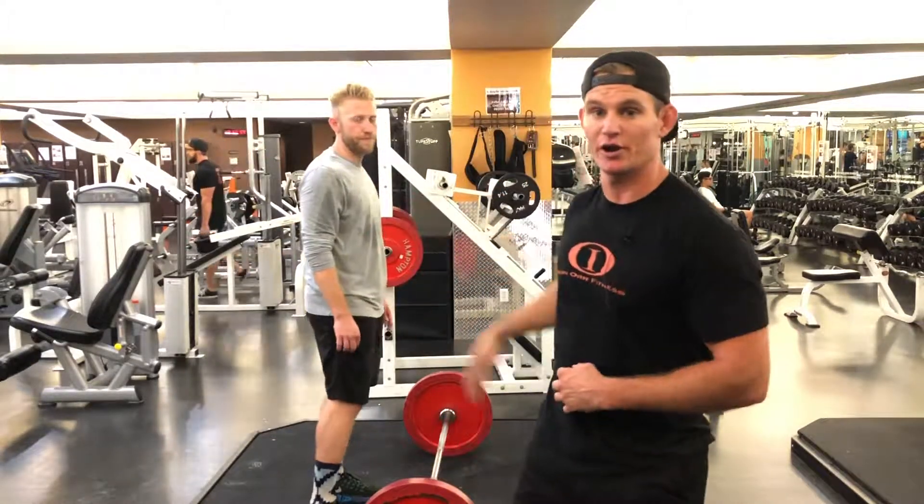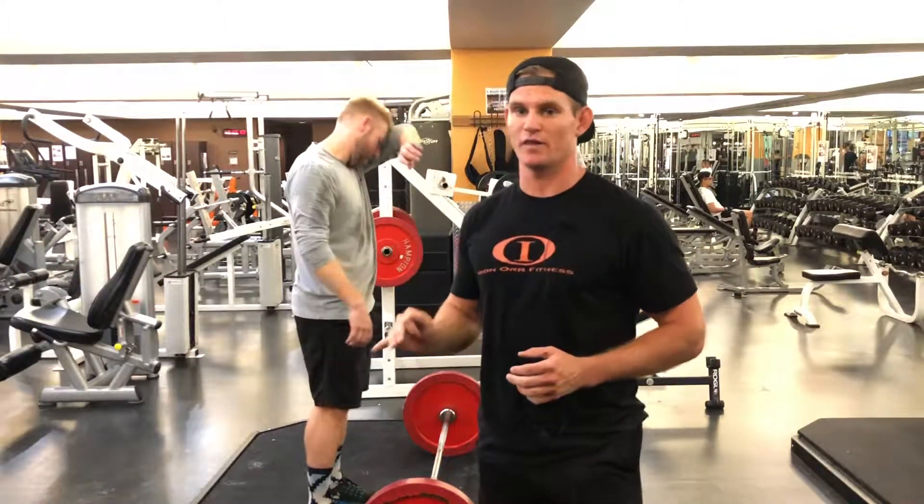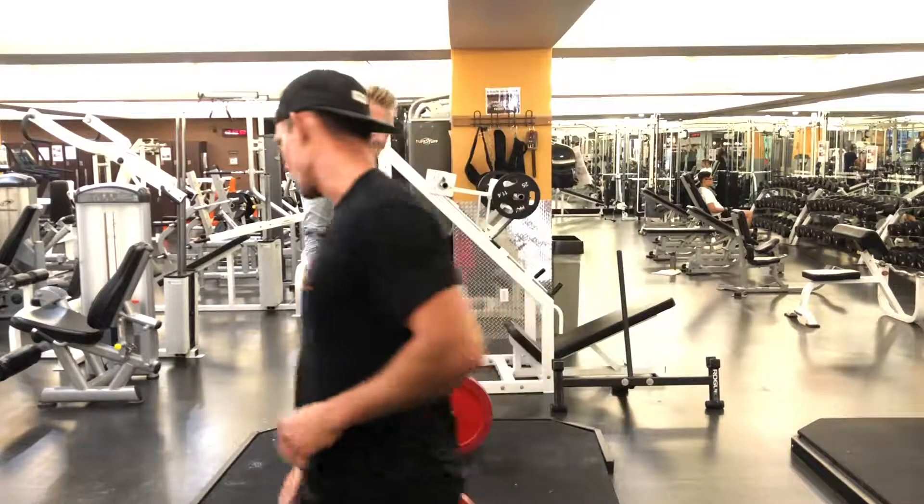So today I have my client Carter here. He's going to demonstrate the improper form first, I'm going to talk about what he's doing wrong, and then we're going to go over the proper form. All right Carter, take it away.